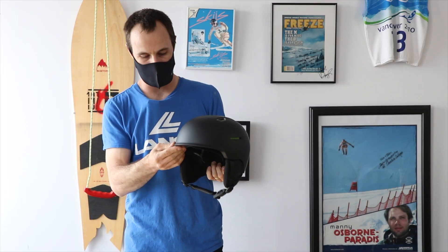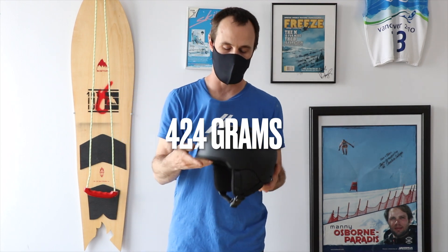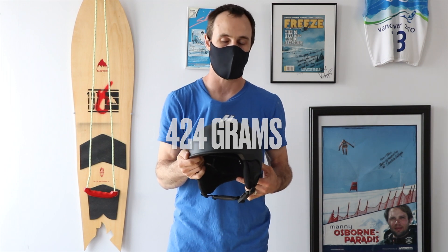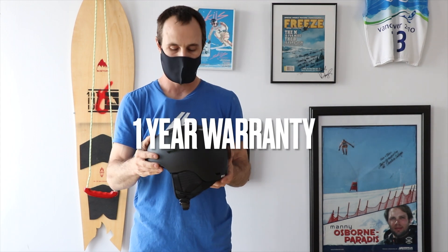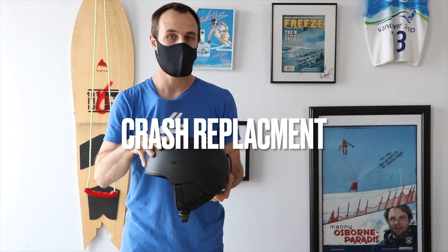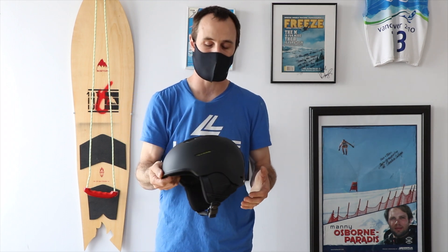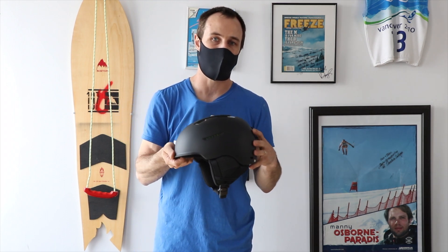There's a low profile brim just to give you a little bit of style. You've also got a retention strap in the back, and it comes in at a low 424 grams. Anon has a one-year warranty on all their products and a two-year crash replacement on the helmets — so in the event of a crash where you've actually damaged the helmet, Anon is going to help replace it at a lesser cost so you can make sure you're always riding safe in a proper helmet.